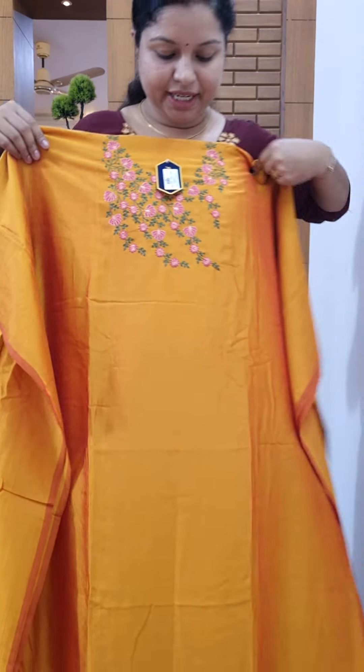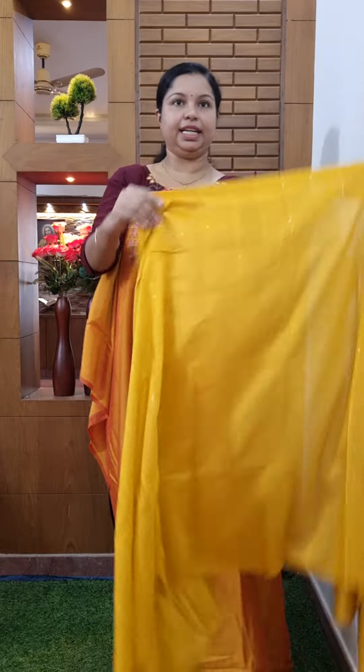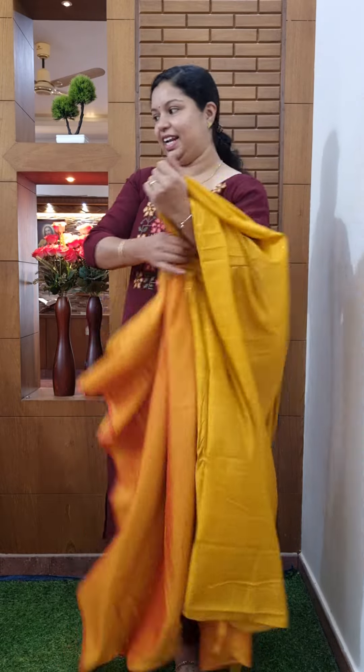This is a very nice color. This is a semi-silk fabric. This has thread views and light work. The price is 790.